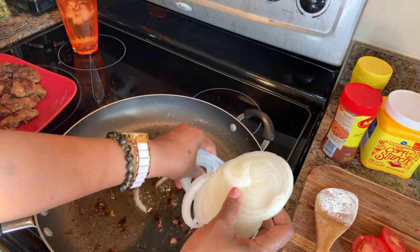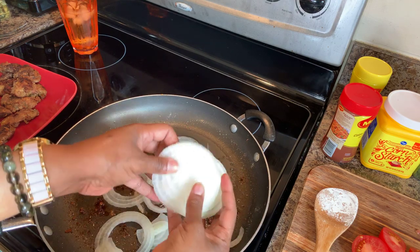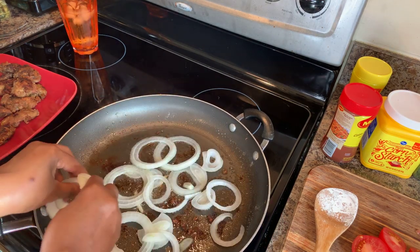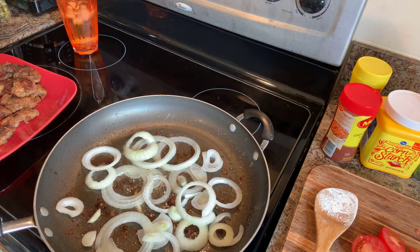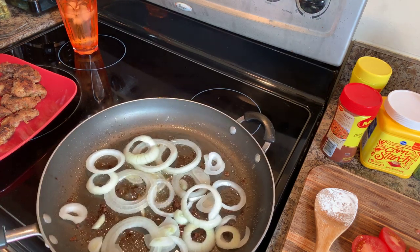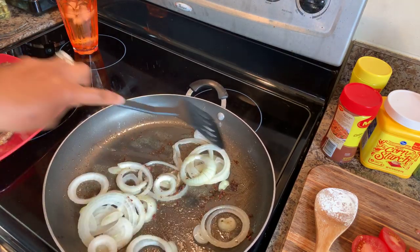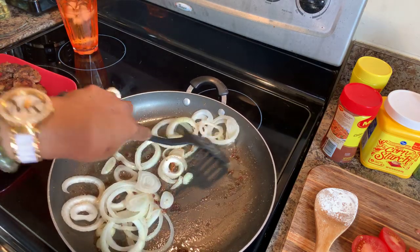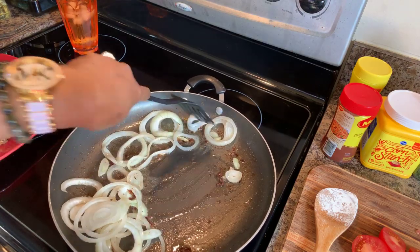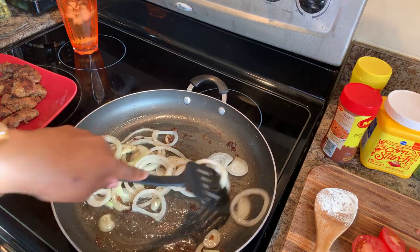Now we're going to put our onions in the leftover oil. We're going to cook the onions for about five minutes — I still want them to have some bite. Just like so, picking up all those beautiful bits from the bottom. These onions are going to give your gravy lots of flavor.